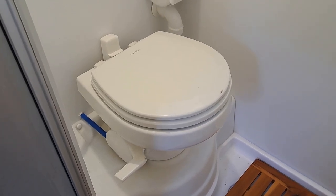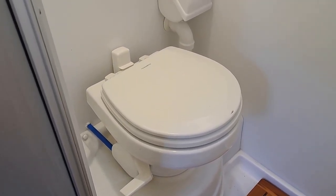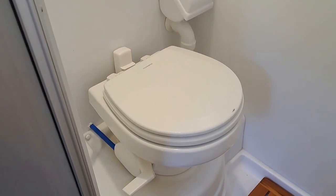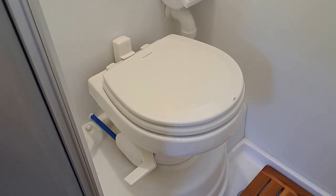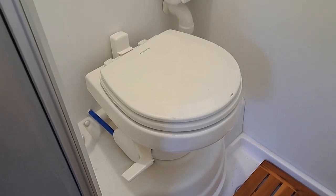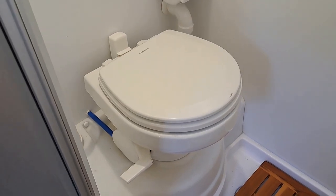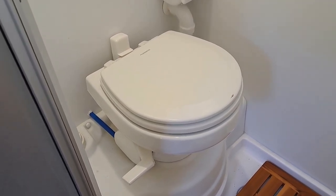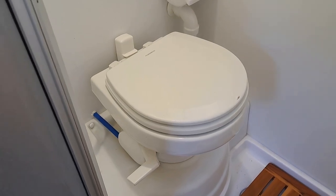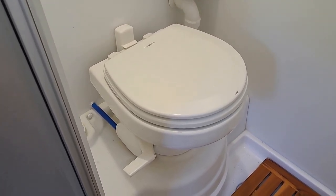This video is about the Dometic gravity discharge toilet. I have a 2020 Little Guy Max and the model number is Dometic 712-TM09. There's a nice manual that comes with it that explains everything pretty much — you just have to spend the time with it and go through things.